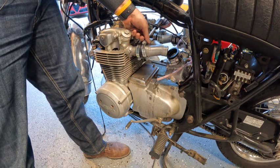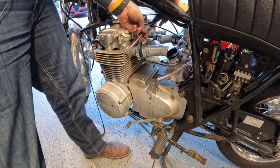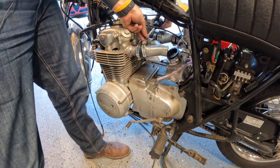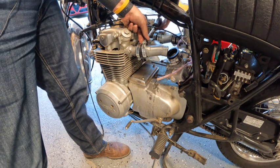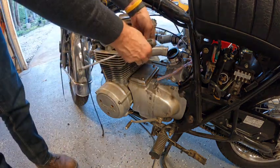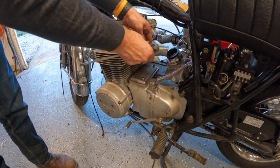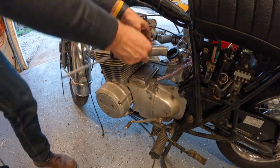The good thing is I am so good at these clamps now. I've put them on and taken them off so many times. I mean, I'm not an expert, but I know people that are really good at these clamps.